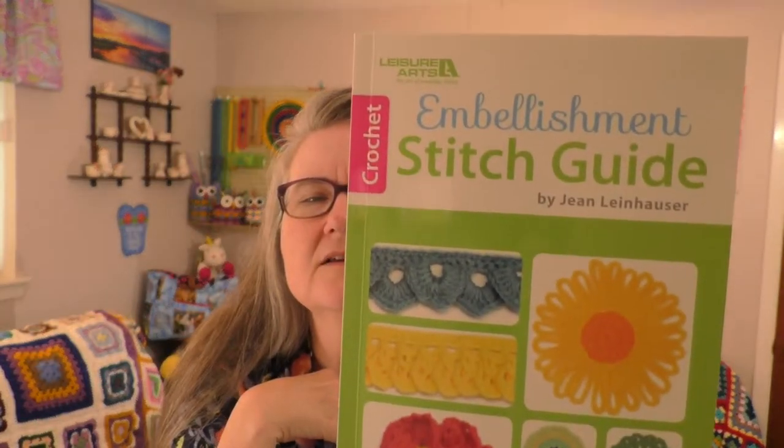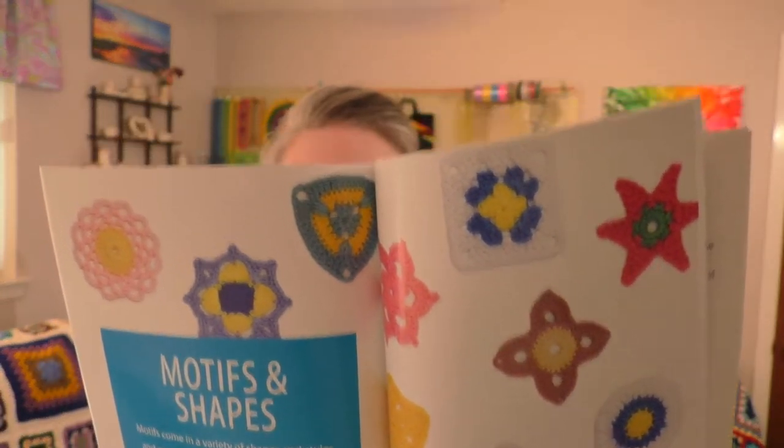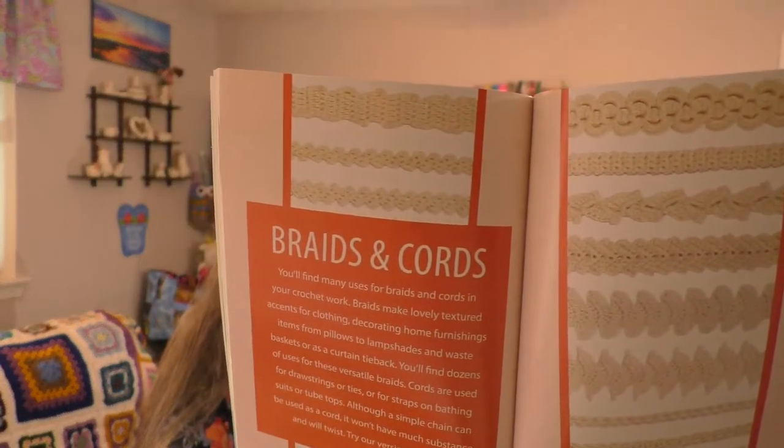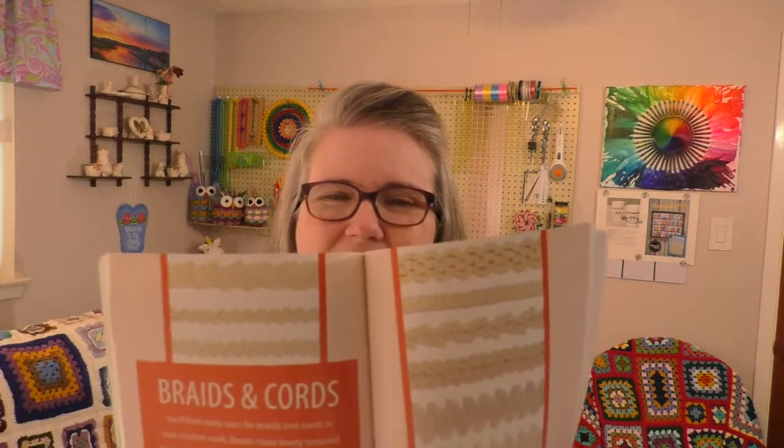I also have three books I bought recently. The first one I picked up at Walmart — it's a Leisure Arts book called Embellishment Stitch Guide. It has quite a few appliqué patterns and motifs you can add to things. One of the main reasons I bought it is it has a section called Braids and Cords, which I thought would be great for adding trim and details to my project bags.